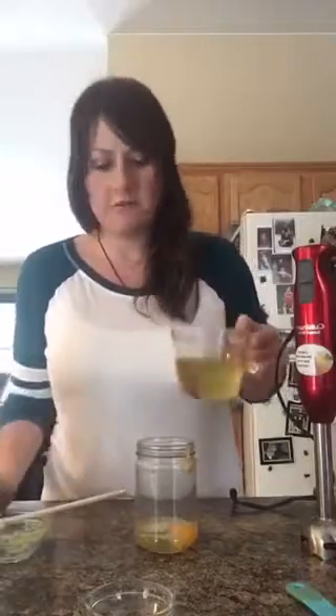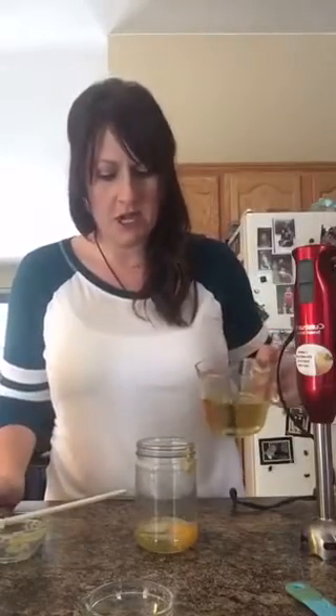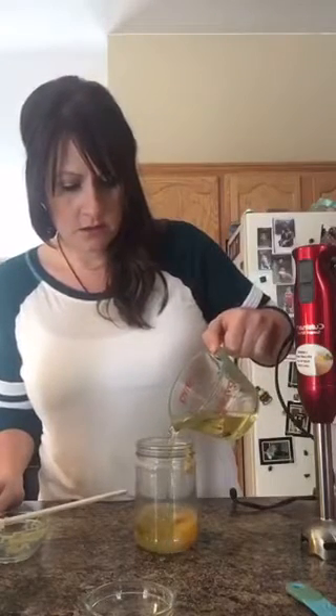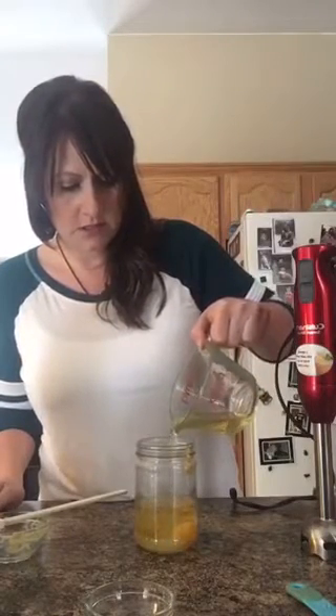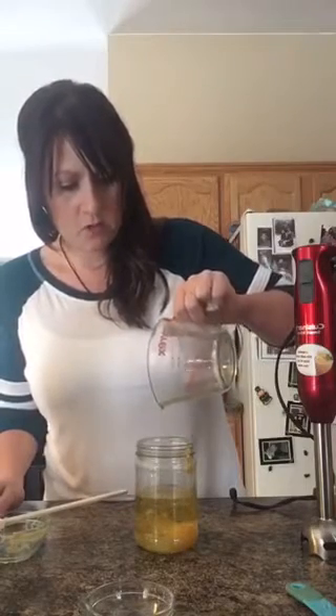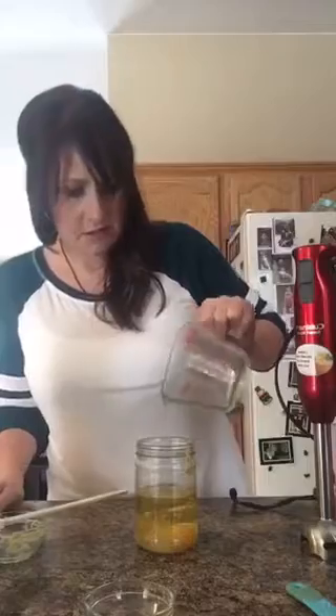Next I have three quarters cup of the avocado oil that I have measured. You're going to add that last, nice and kind of slow, and we're just going to wait a second — I like the stuff to kind of settle.